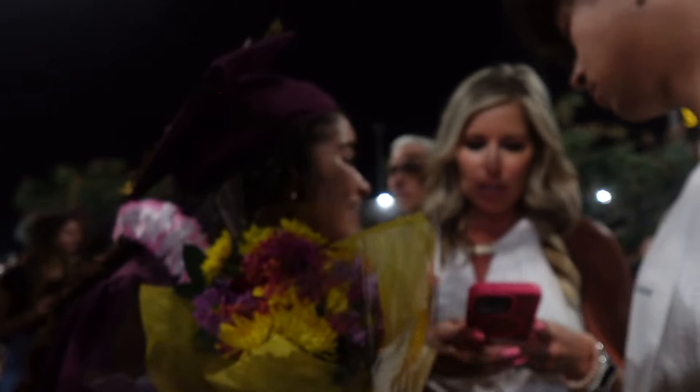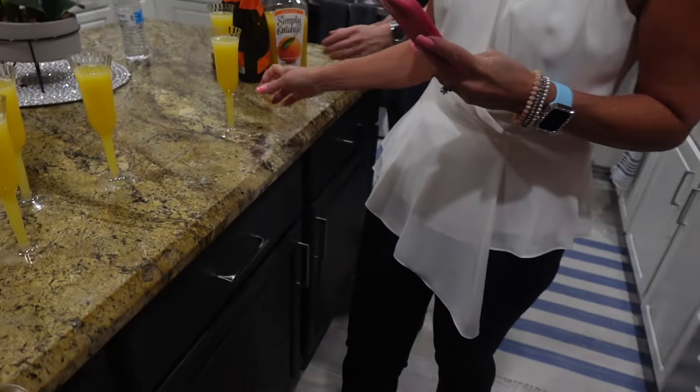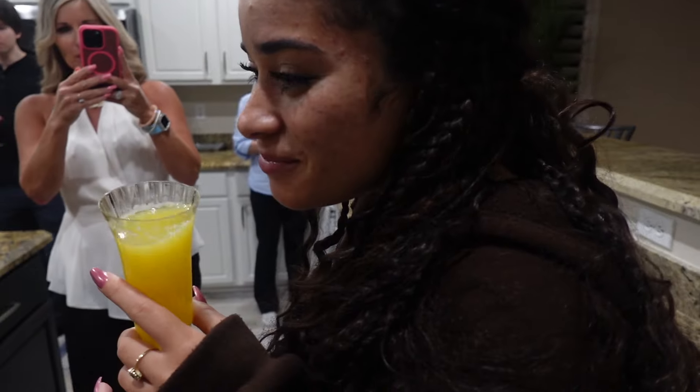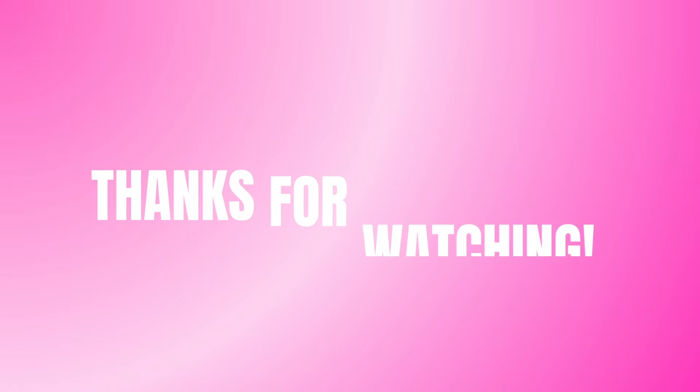I'm gonna have my first drink ever — and tomorrow with you, and the next day with you. It's one of the best times of your life, with the best people you can have around.